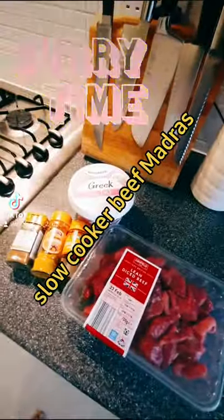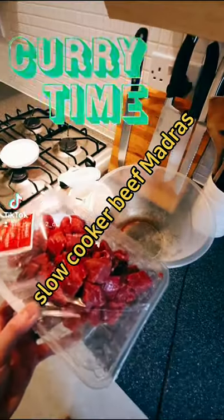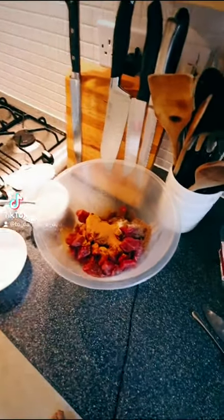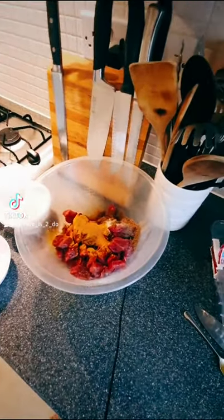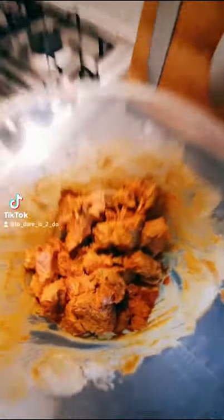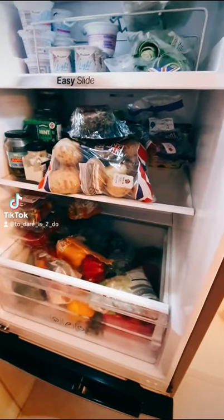Beef Madras in the slow cooker. Marinate the beef with cumin, coriander, turmeric, salt, and a good old goblet. Yummy! Into the fridge for 24 hours.